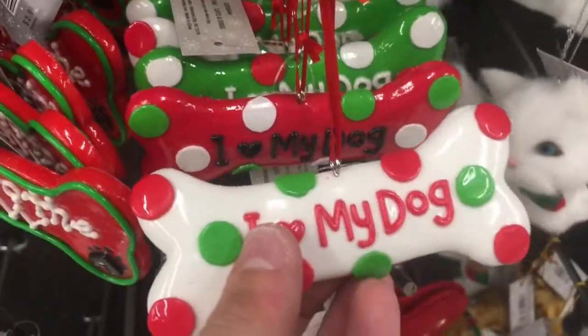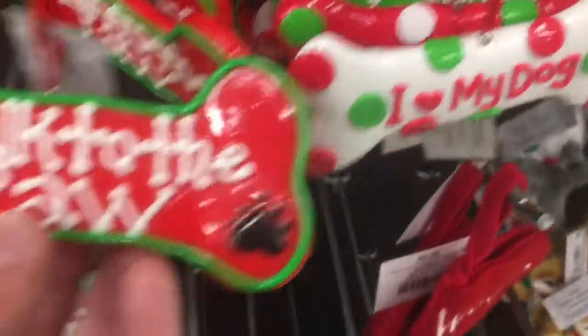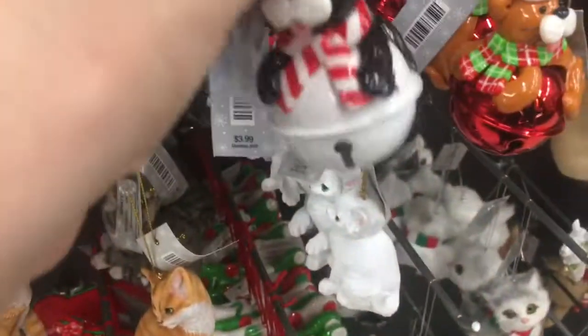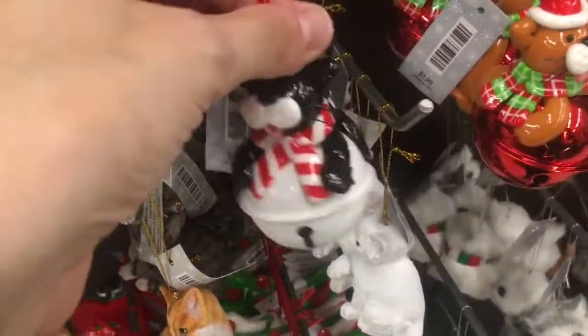I love my dog — white, red, and green. Talk to the paw. More kitty cats — these are on a bell. They don't really ring that well though. Meow.